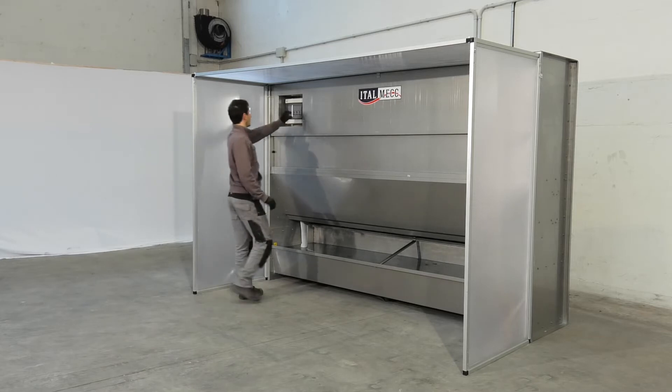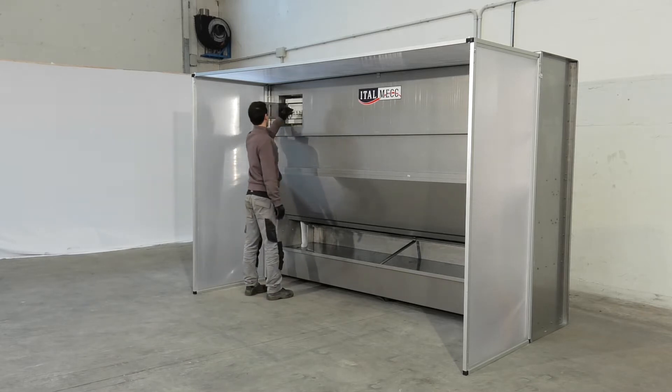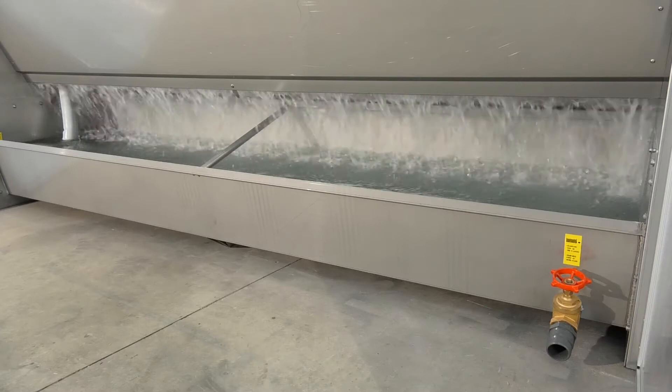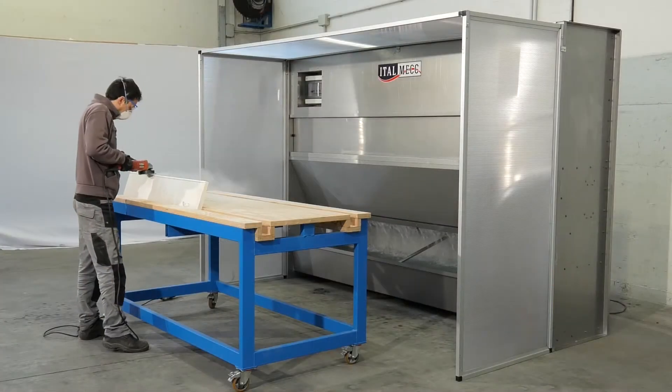Airbox captures the dust that is created during stone processing with a water filtering system. Its stainless steel body ensures long-lasting solidity and durability.